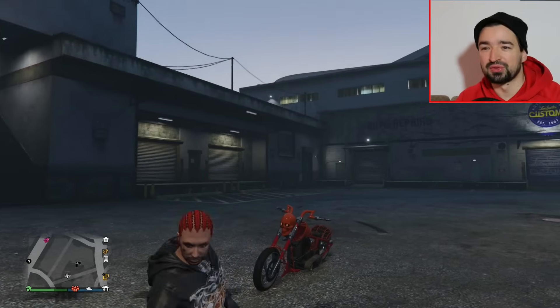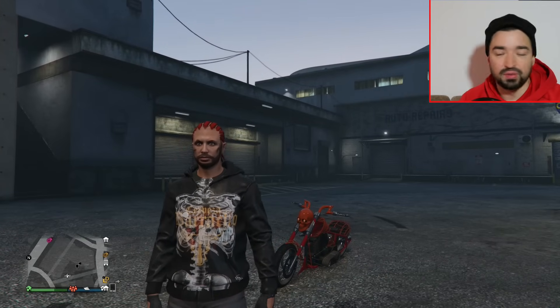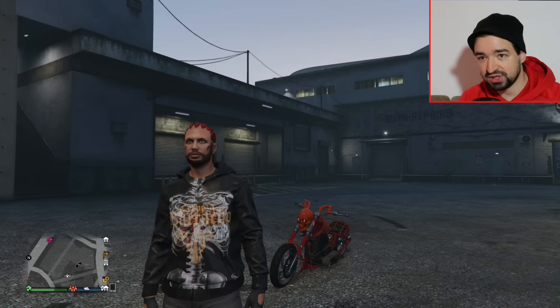Happy Halloween Leute, willkommen zurück zu Replay Oldschool. Ich bin Max Holzer und ihr seid bei einer neuen Folge GTA 5 Online Tipps und Tricks. Nicht ganz Halloween, weil am 31. ist der erste Halloween, am Montag, da ist wieder Kostüm-Action am Start.